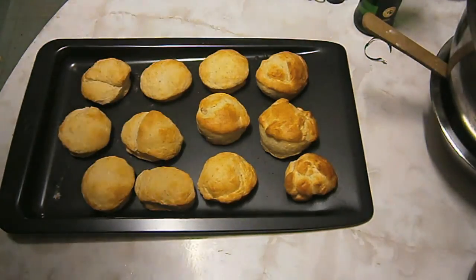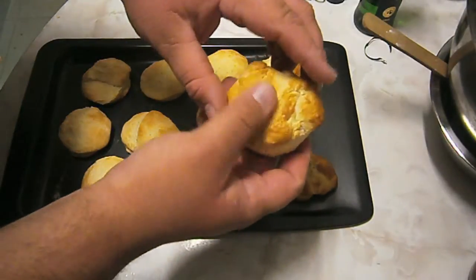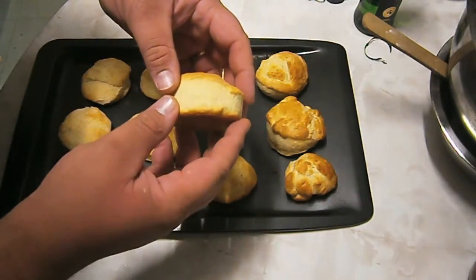Hey guys, here we go. They're nice and risen, golden brown on top. Perfect.